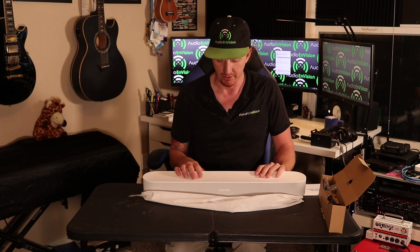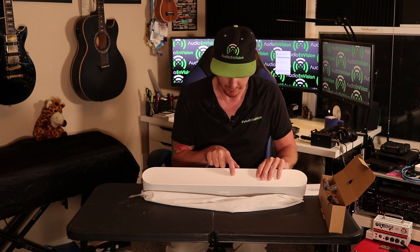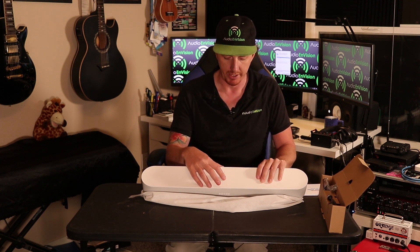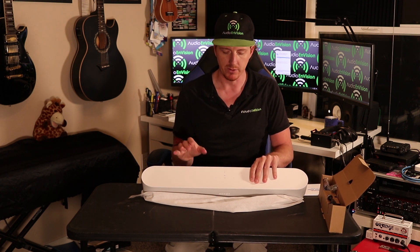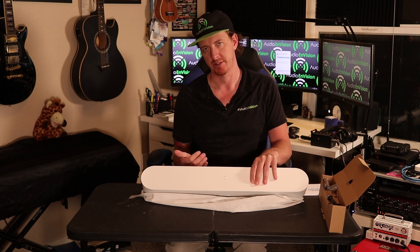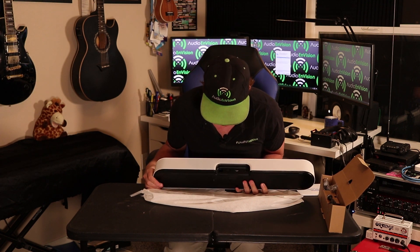It is going to be listening to you at all times if you turn on the Alexa features — this is an Alexa-enabled soundbar. There are icons here: four dots for volume up, four dots for volume down, and the center one is play and pause. It's really cool and slick, but you're not going to be accessing these buttons very often — most control will be through the app or a control system.